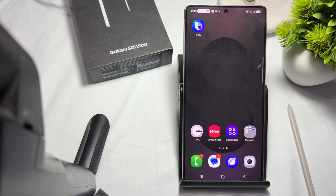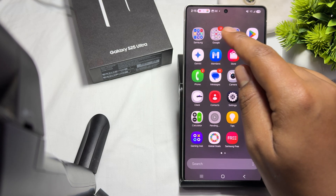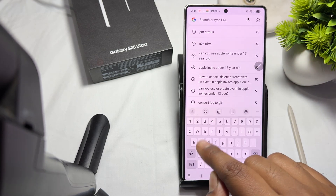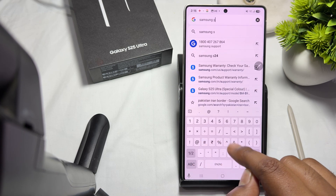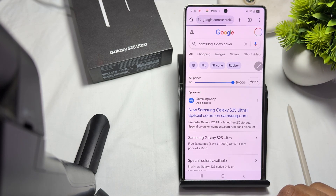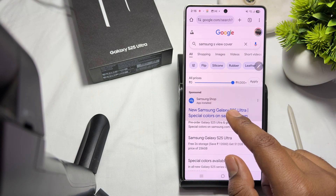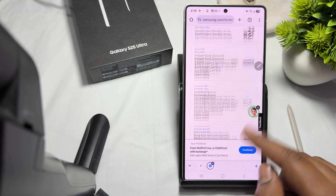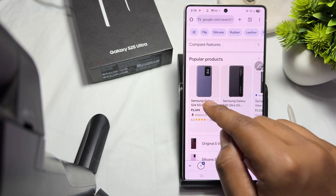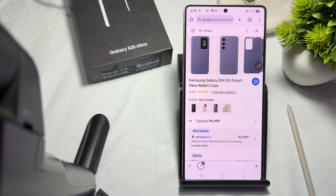Secondly, use a case with S pen compatibility. Samsung sells cases specially made for the Galaxy S25 Ultra that are optimized for the S pen, such as Samsung's S View cases or the leather wallet cases. I'll show you how they look — here is the Samsung S View cover.